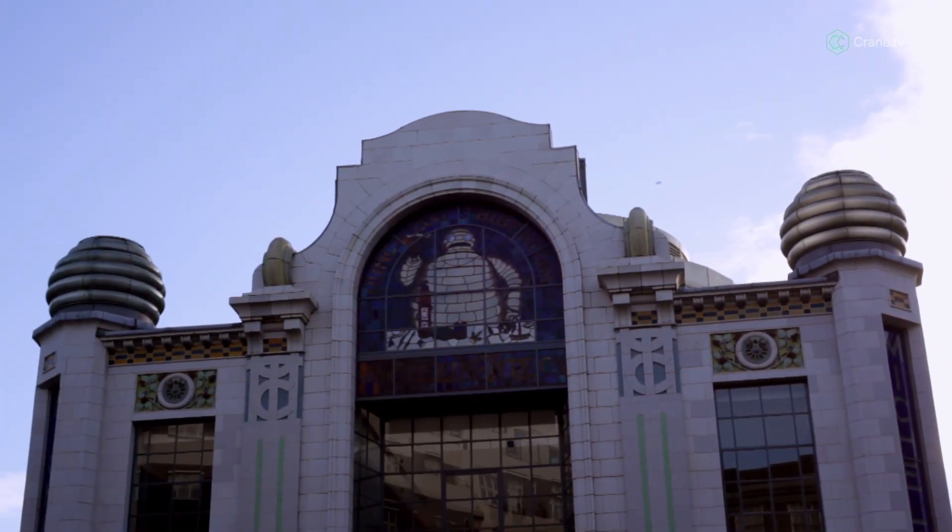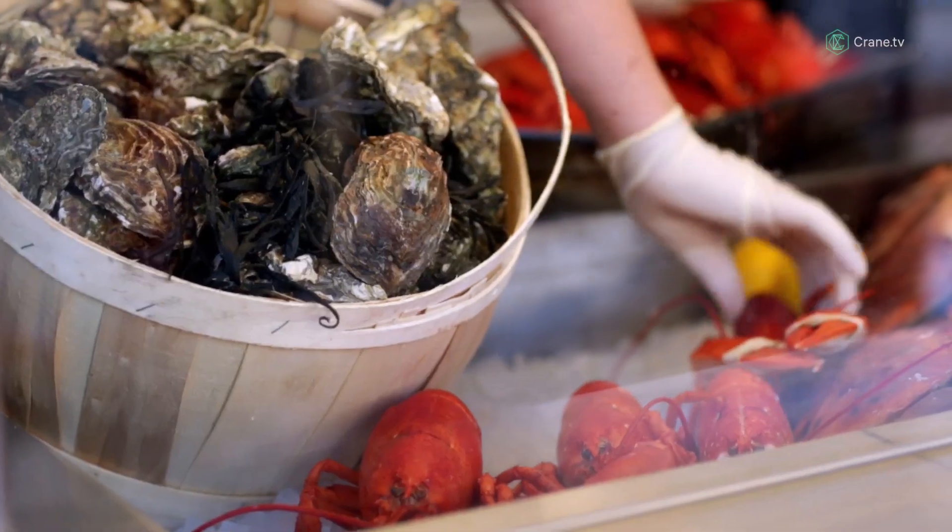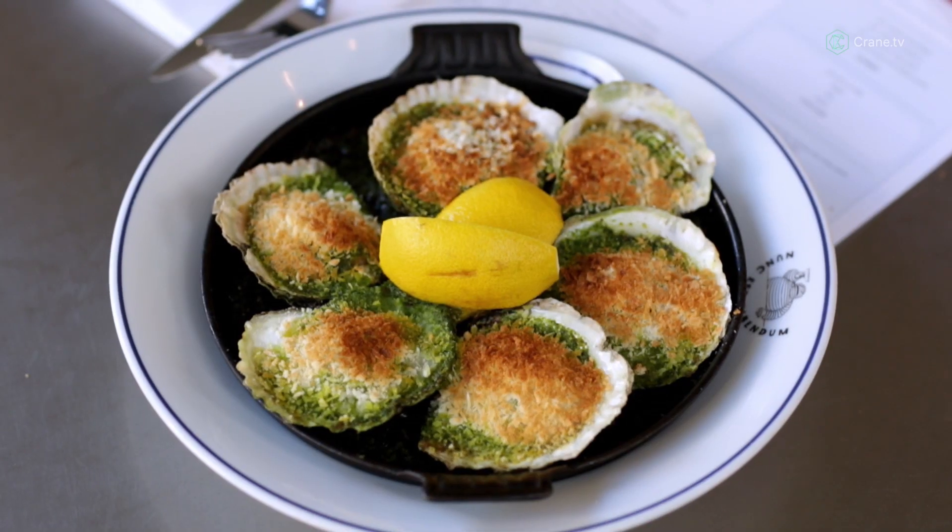My name's Sam Walton. I'm a sous chef here at Bibendum Oyster Bar, and today we're making Oysters Rockefeller, which is a baked oyster dish. We have oysters in the half shell, topped with a green herb butter laced with perno, and then they're topped with golden breadcrumbs.